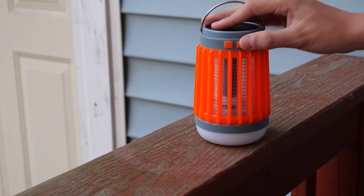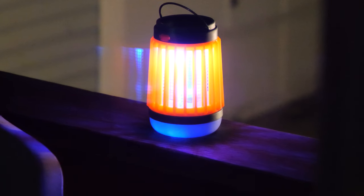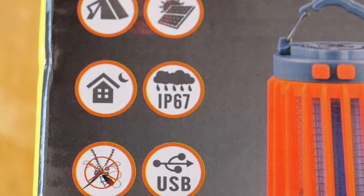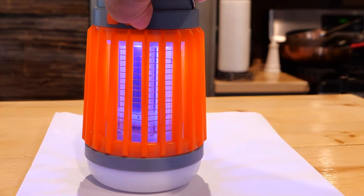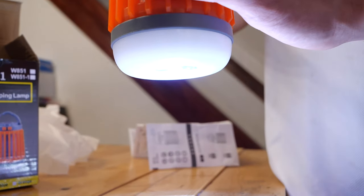Next up is the main feature — the bug zapper. Looking at it you think it wouldn't work, but it did. We left it out overnight to zap them, and there were about a dozen insects on the lamp. It may have been more, but it got caught in a downpour overnight, which shows off one of its claims of being water resistant. After being outside in the storm, everything still worked the next day.